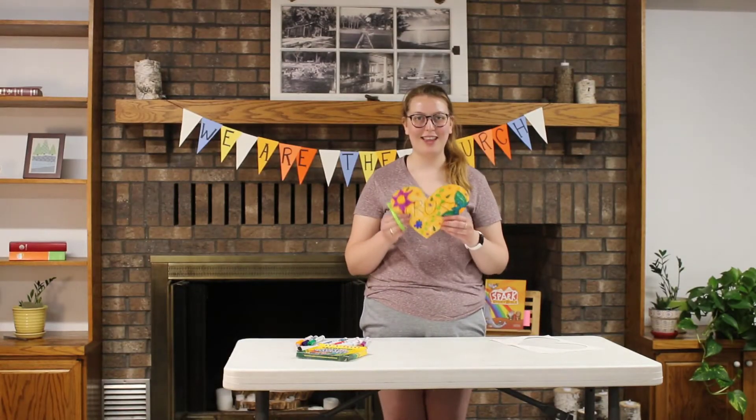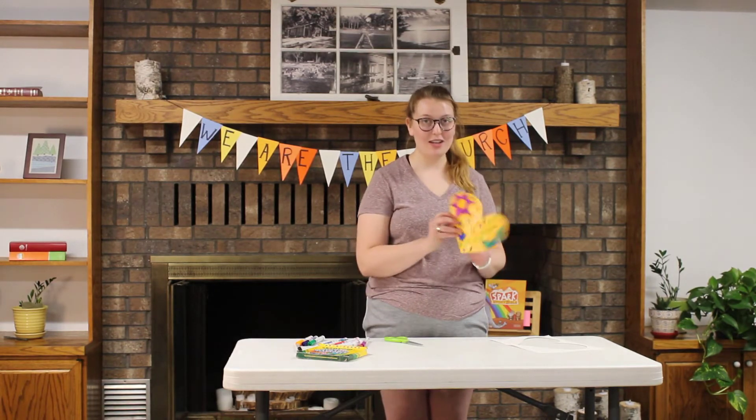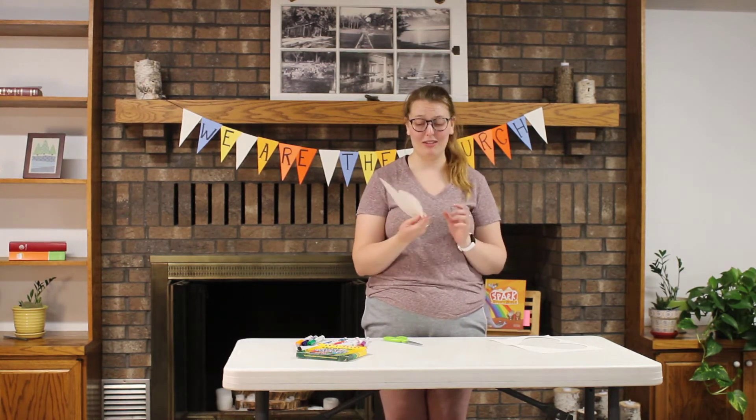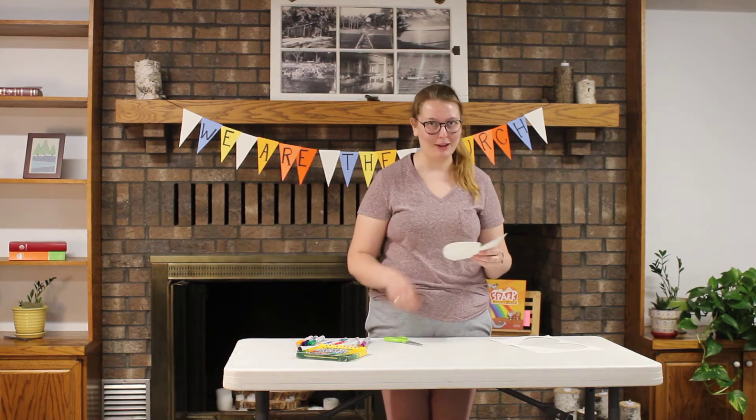Great! Look at that! Now the next step is to cut it apart into little bits, kind of like a puzzle. You may be thinking, this is so pretty I don't want to cut it apart. But don't worry, we'll put it back together again.